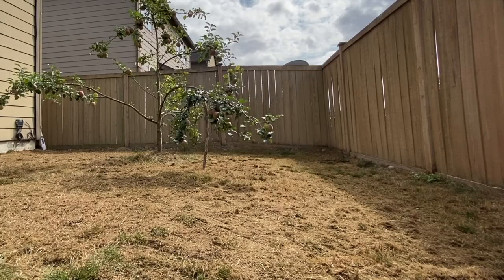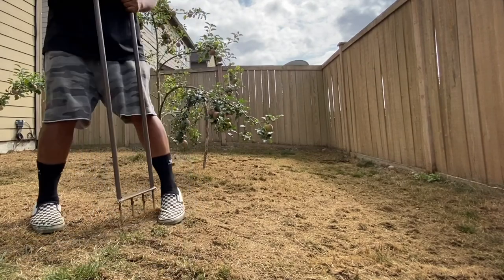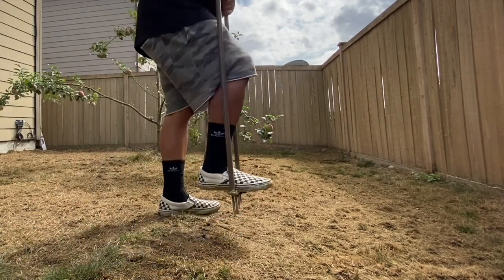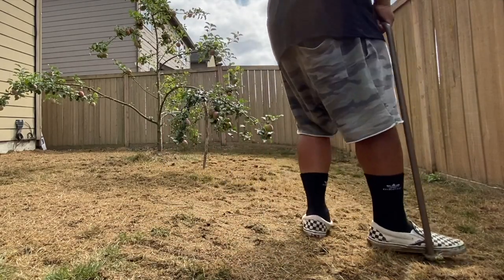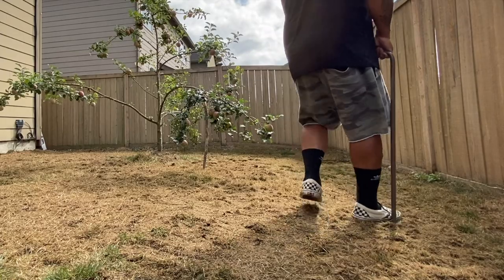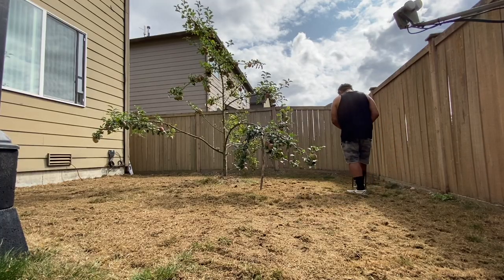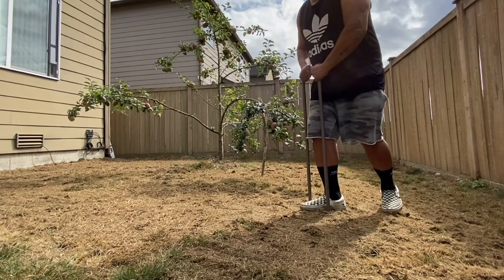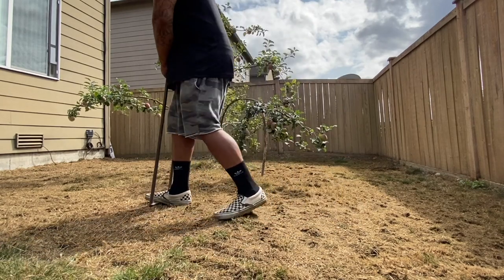Next step: aeration. We're using this budget aeration tool just to get some holes in the ground, have that water get in there, nutrients, all that good stuff. So aerate the entire area. This soil has been here for a while untouched, so I'm literally just poking a ton of holes into it. The soil is going to go over, but as long as there are some holes in there for aeration, we're good to go.